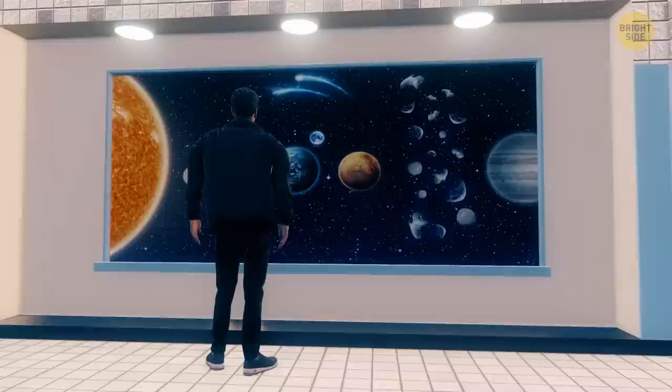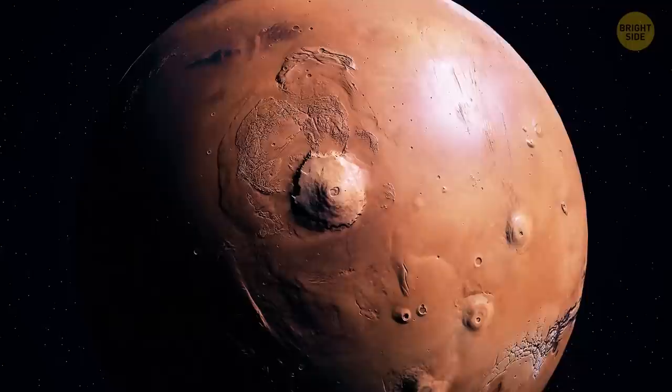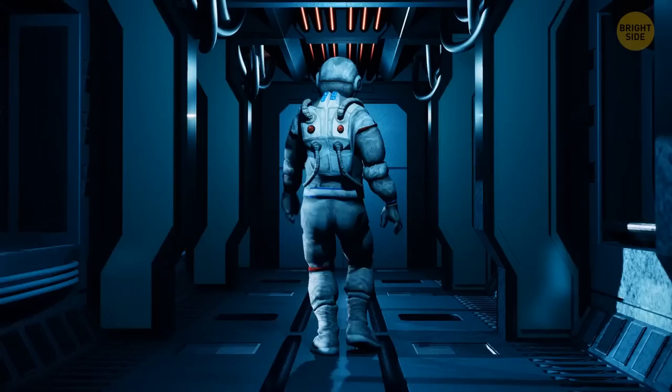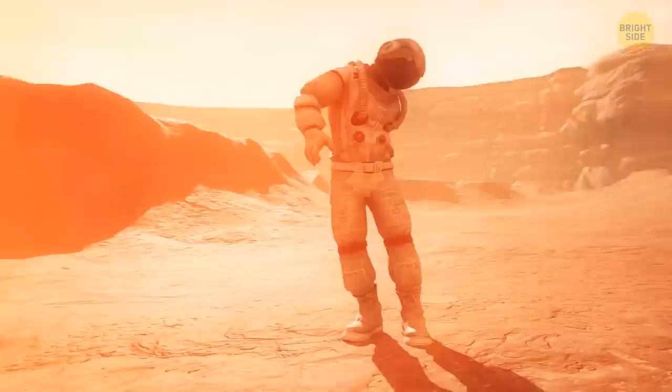Mars is the last of the inner planets — those that lie within the asteroid belt, also called terrestrial since they're made up of rocks and metals. The atmosphere of Mars is much thinner than Earth's; it contains 95% carbon dioxide and a mere 1% of oxygen. In other words, don't even think about pulling off your helmet. You land on the surface of the planet and find yourself in a brownish-red world. This place is freezing cold — the thermometer shows minus 80 degrees Fahrenheit.